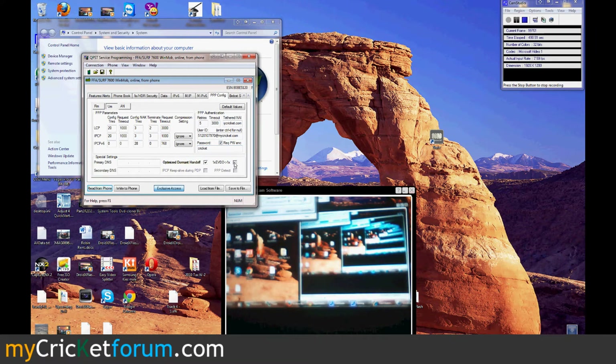Optimized dormant handoff — yes. When I see ADO to 1X, click that one too and go to the AN button. We'll replace the Sprint one with our number at mycricut.com. The tethered NAI you won't be able to enter. Just enter the password Cricut and write to phone.